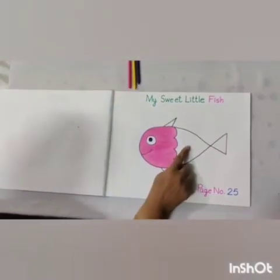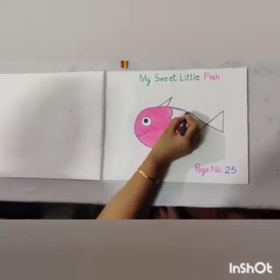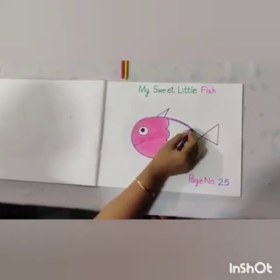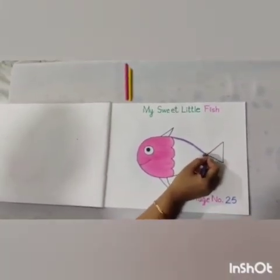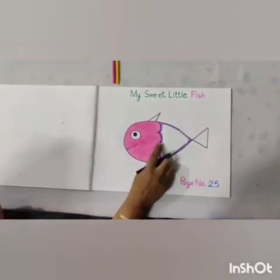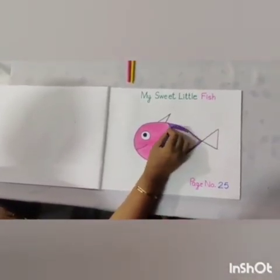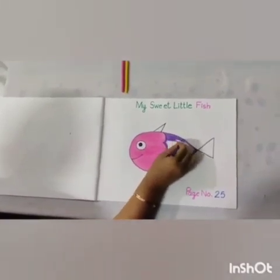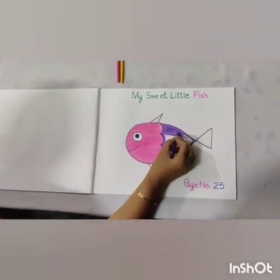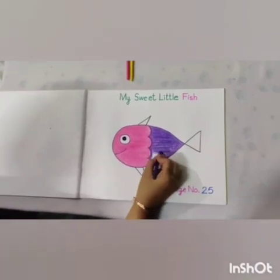So now we will do the purple color here. So first of all, what will we do? Yes, we will do the outline. And kids, you have to be very careful while coloring. Now fill the color side to side like this. And kids, don't leave the white patches.